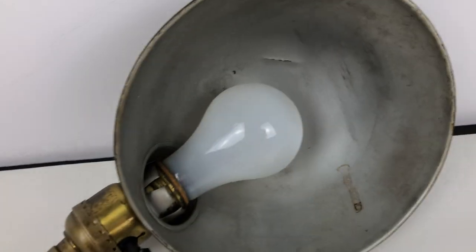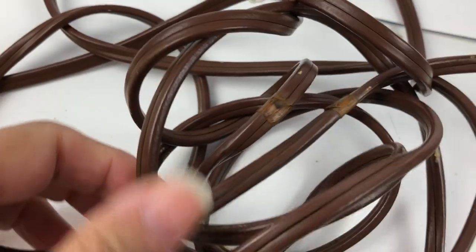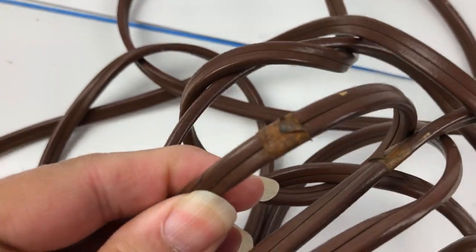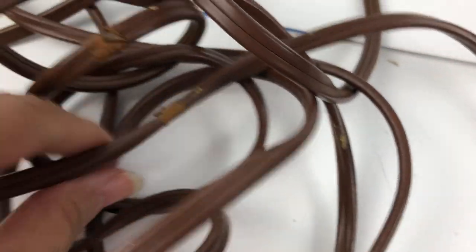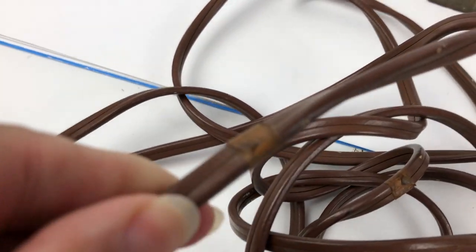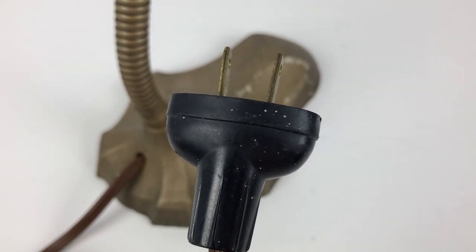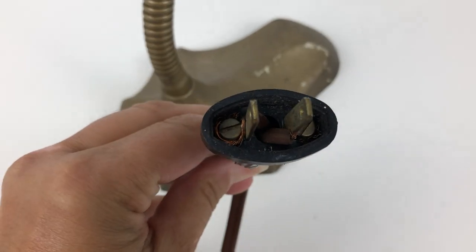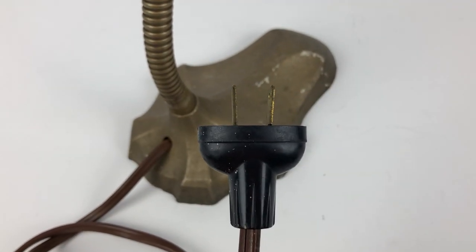It has a very long cord, and from what I can see there aren't any cracks in the cord, but there is some tape wrapped around it. I don't know if this was from a fray or what, but this is what the plug looks like. I'm going to assume this is the original plug, though I can't be sure.